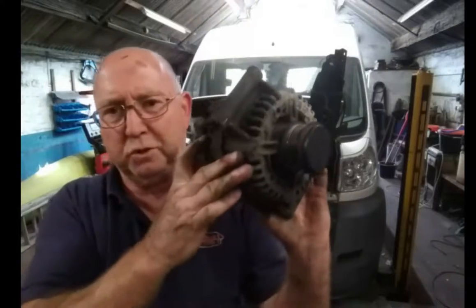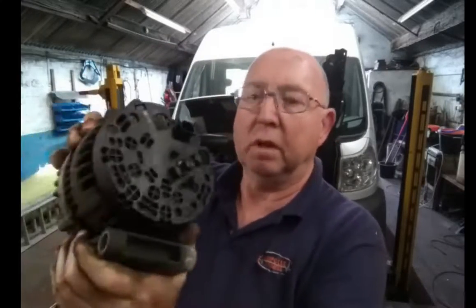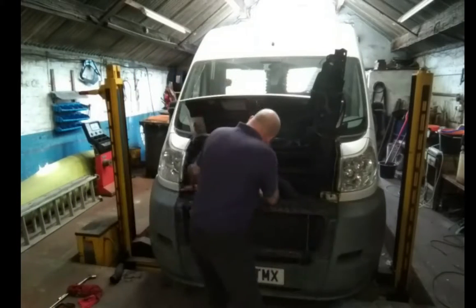That is your alternator, and there's nothing to see to tell you whether it's faulty or not - it's all inside. I'm going to try and get this one reconditioned. When I had the garage, I used to have somebody that reconditioned starter motors and alternators for me, but I haven't been here for quite a while so they might not be there now. I think the boxed reconditioned ones are about £175.